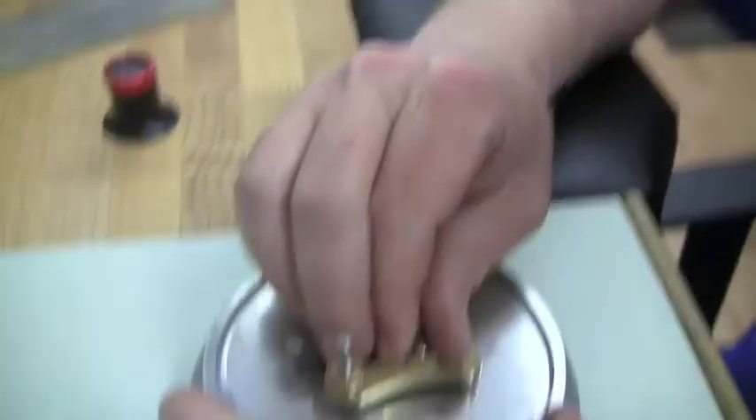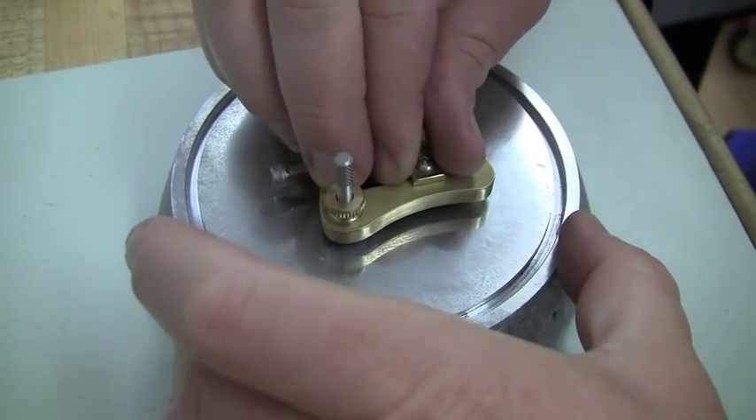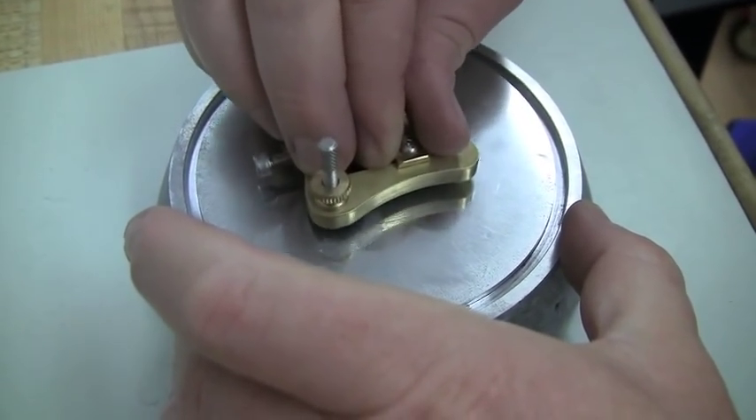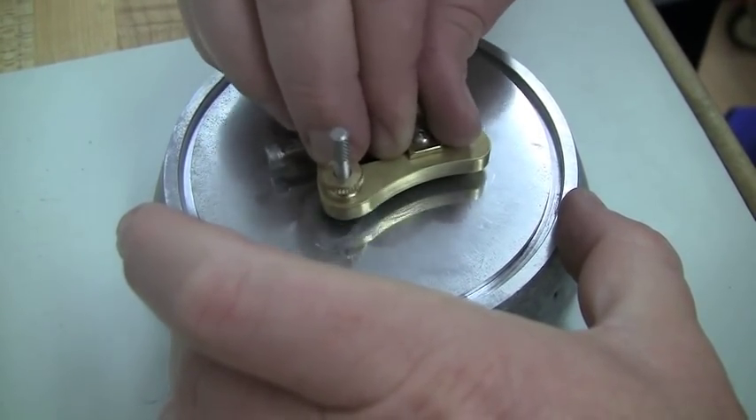Too much pressure or too fast and you'll ruin the effect. The goal is to achieve an absolutely mirror-perfect finish so that it either reflects completely in white or in black — hence the black polish term.